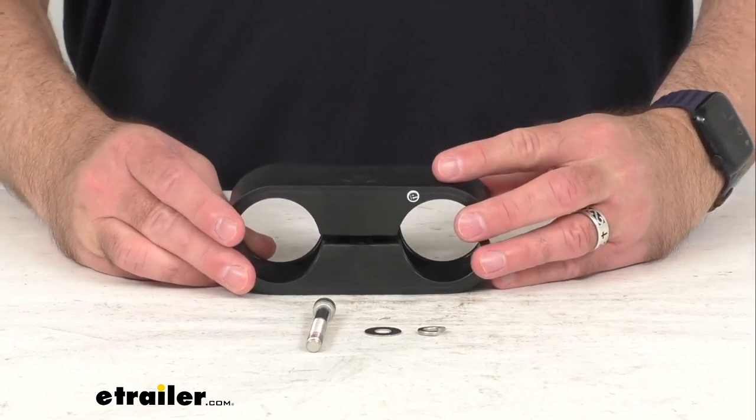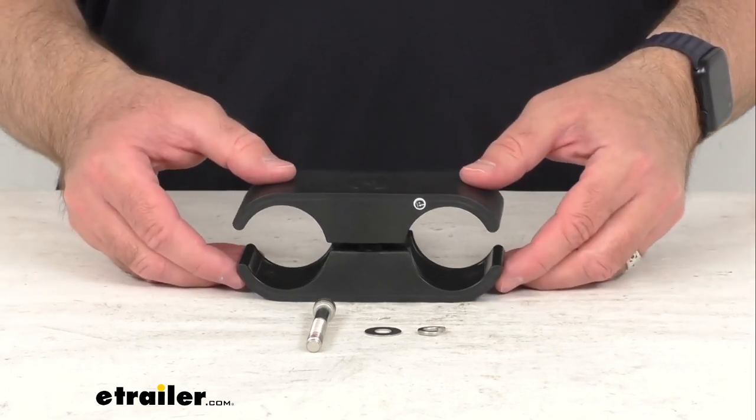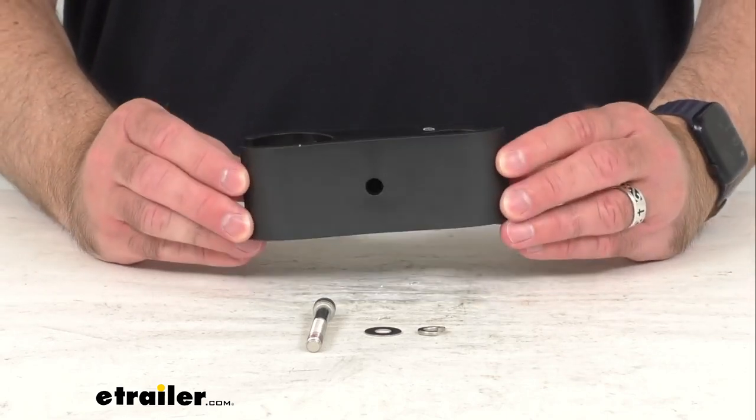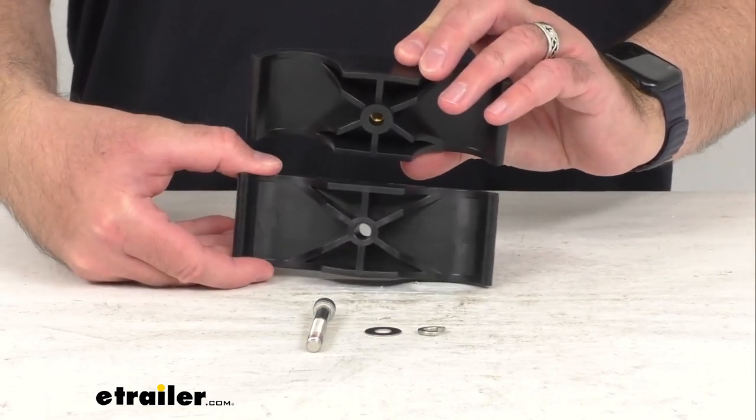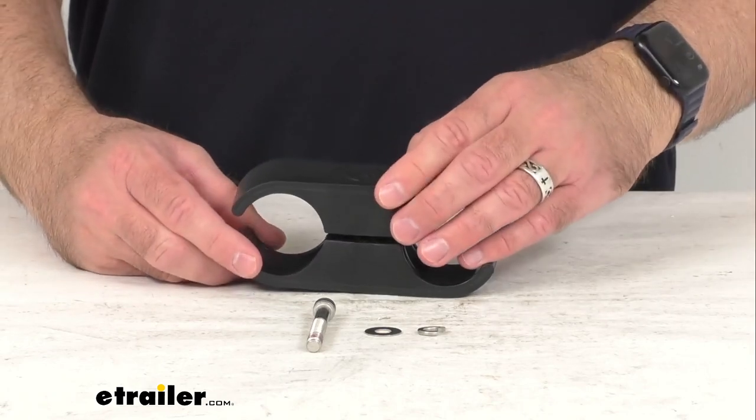This is directly from Thule, so it's going to be exactly like the one that you are needing to replace. You're not going to have to worry about fitment issues, compatibility issues, or anything like that.